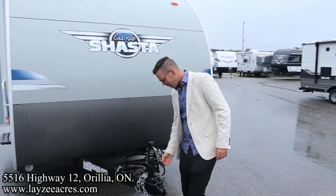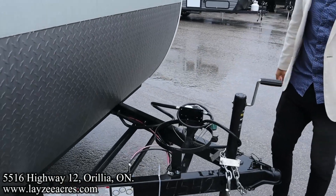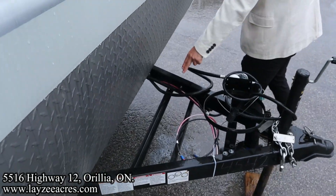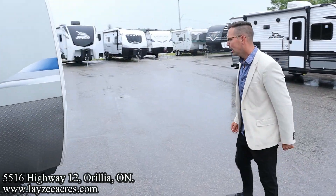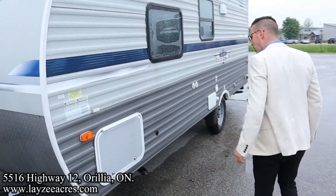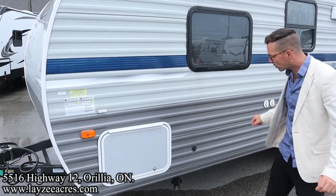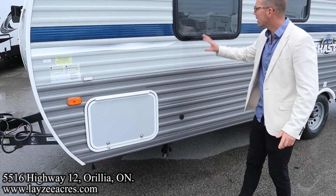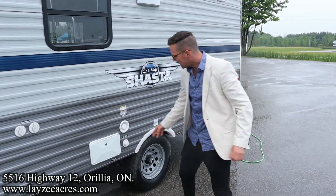We've got our manual front jack in here — that's awesome. Battery in a box, battery location right behind there. Wood frame, aluminum skin on this Shasta. We've got our pass-through storage but this side's locked; I've got the other side open. We have four stabilizer jacks that are manual, one on each corner. Solar prep here on the side — nice bedroom window, cable and satellite inlet.